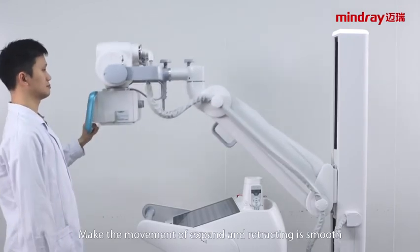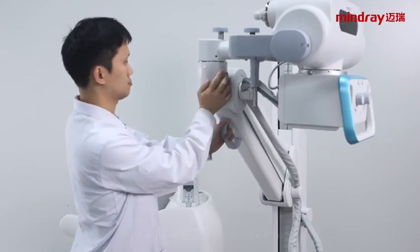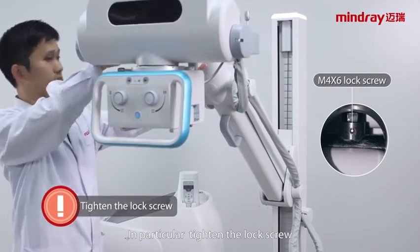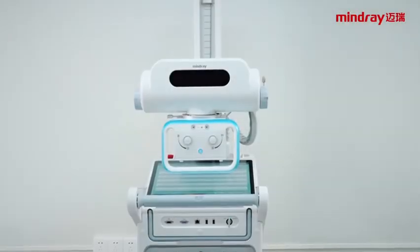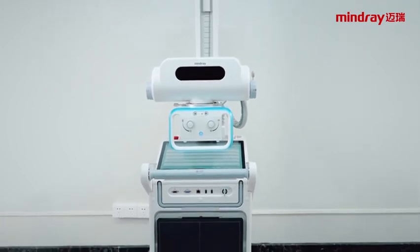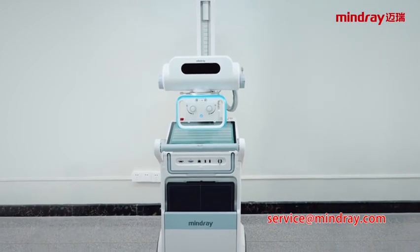Make the movement of expanding and retracting smooth. After adjustment, install the removed parts one by one. In particular, tighten the lock screw. These are the main contents of MobiEye 700 general maintenance. If you have any questions, please contact MindRay Customer Service.